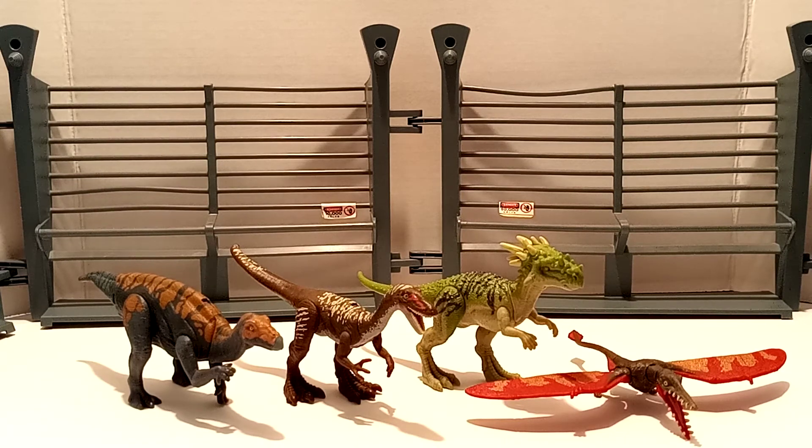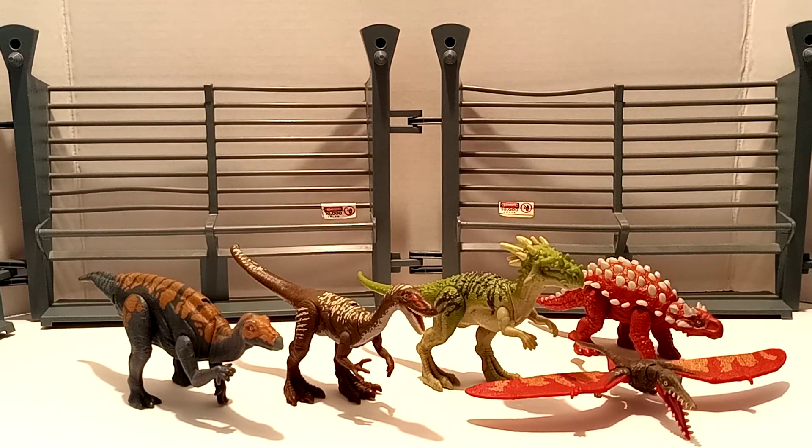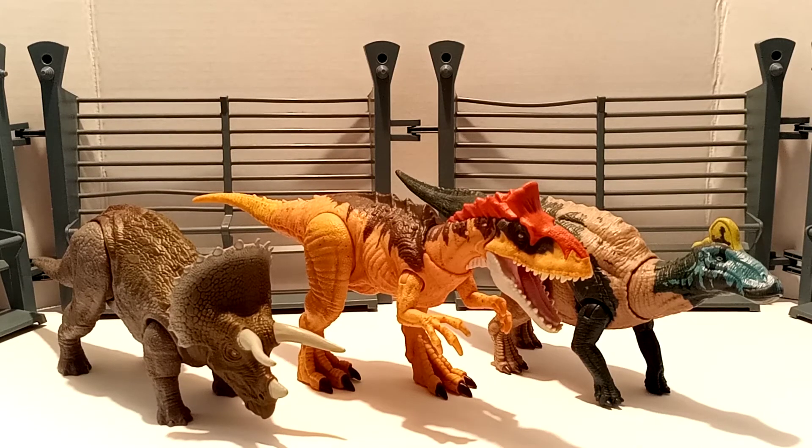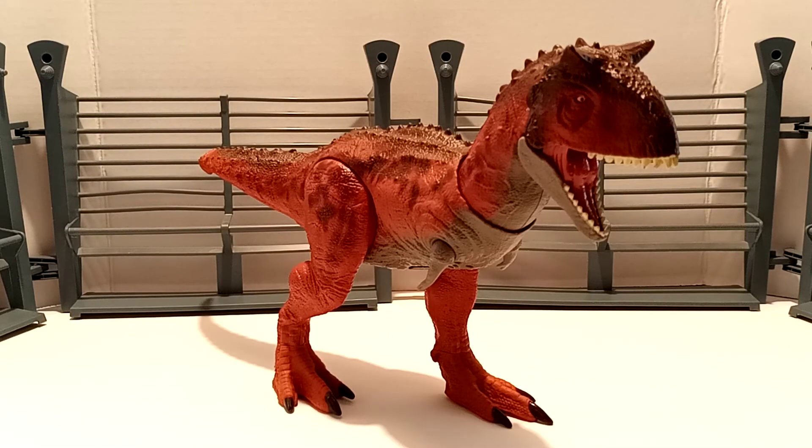So here are our attack packs that we've got — wave one and wave two. We've got the Colovasaurus, one of the Lestes, the repaint of the Dracorex, and then the repaints of the Minmi and the Ramphuricus. Then we have the Sound Strike Triceratops, the Cryolophosaurus, the Edmontosaurus, and I do have the Pteranodon — it's just not opened yet. Then we have the Massive Biters: Sarcosuchus and Tarbosaurus. And finally we've got the Conquer and Control Carnotaurus.